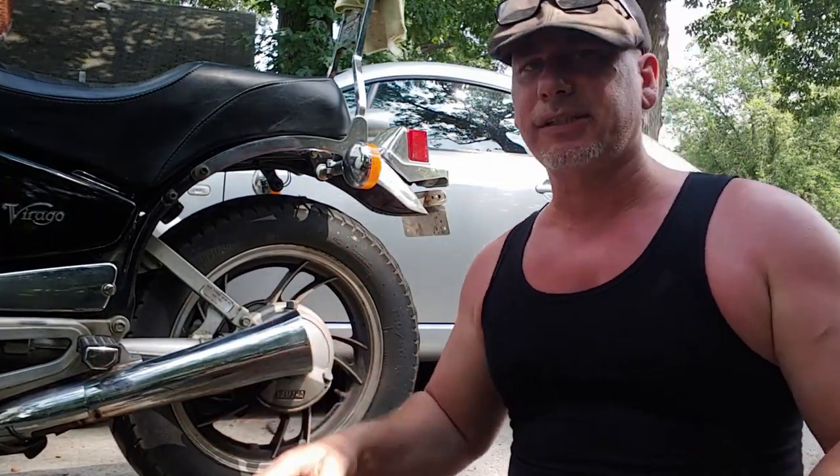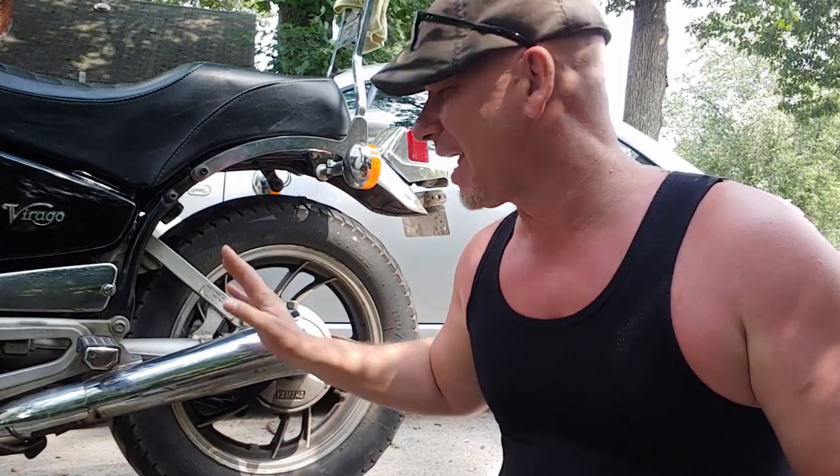We are going to try to change these brakes. Apologize ahead of time — there's nothing wrong with your monitor, I am really this red. Went out to the beach and got pretty burned. Some tools you'll need for this: I haven't really done this before. I've changed disc brakes a whole lot, but not drum brakes.